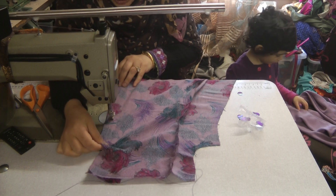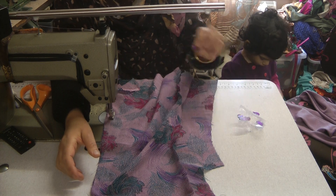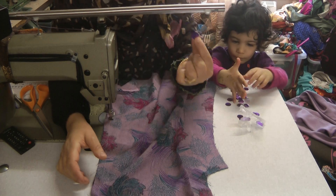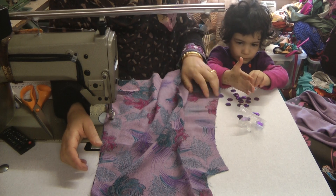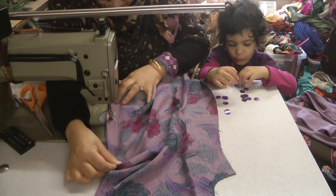I think we will jazz baby Anaya's suit up with some sequins — baby Anaya is just showing you some sequins here. What we'll do is jazz it up with some of these in a bit, once we've completed the neckline and so on.